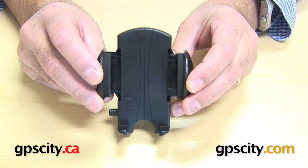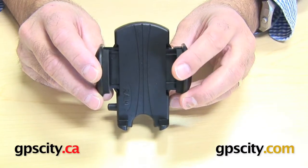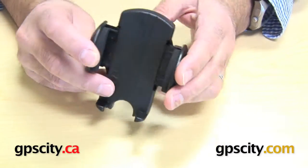Right now I'm going to talk about the RAM-HOL-UN1. What this is is a universal side clamping cradle.